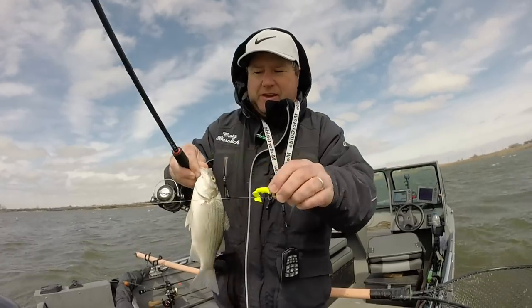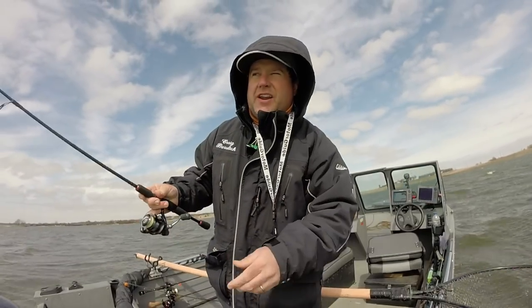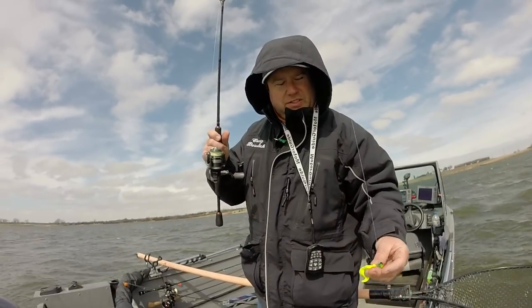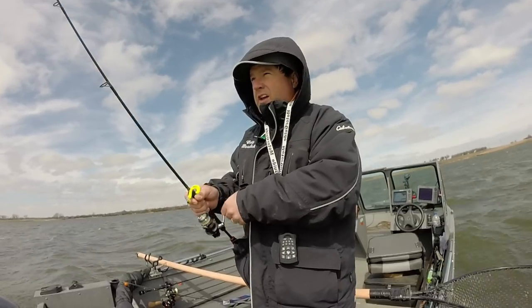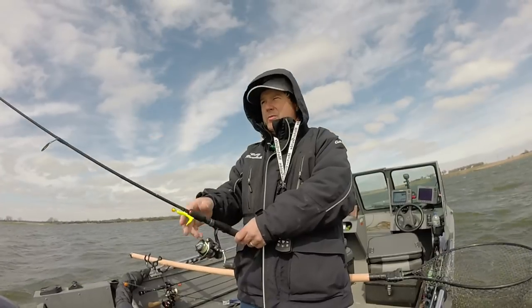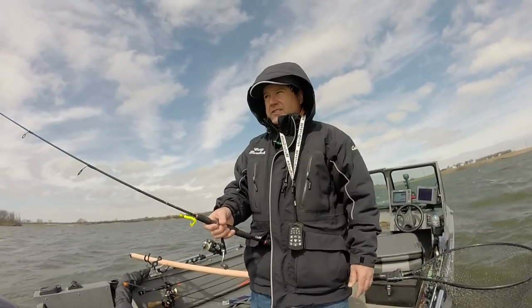That was a white bass, but I want to make a point. It's real hard right now because the wind's ripping, and the water's still only like 47, 48 degrees, so I don't want to use too big of a jig. It's real hard to feel, so what I do — I cast perfectly downwind of the boat, and then it's a lot easier to feel than if you cast to the side.